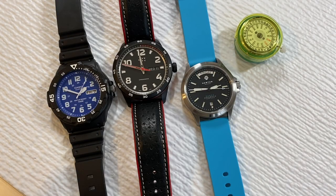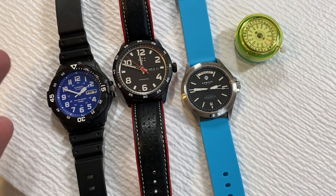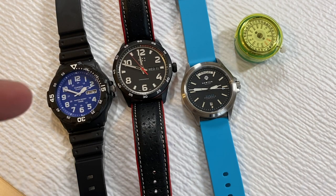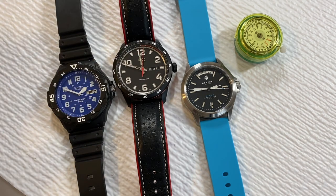Here we're looking at three watches and a standalone movement. Each of these is a variation of the day-date complication, and I'm showing you these to give you variety both in looks and movements — each is a different movement.